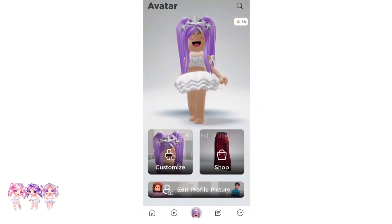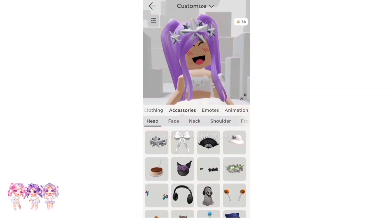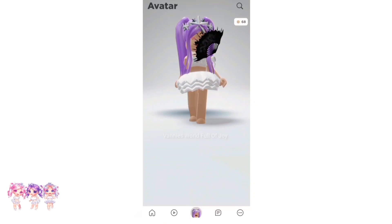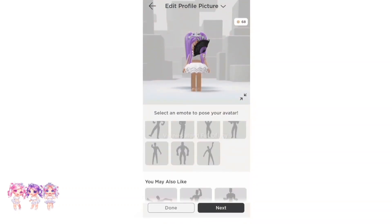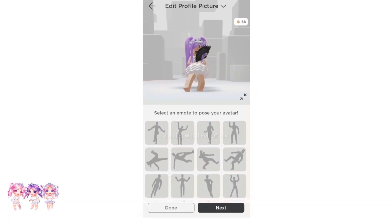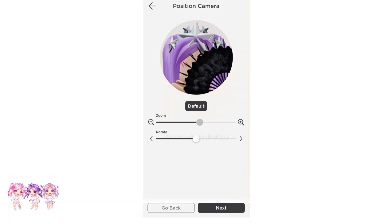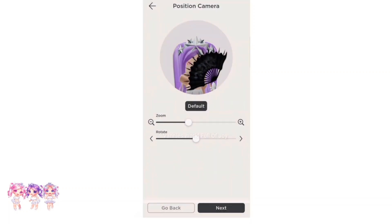Now let's go to edit profile picture, but wait — before we do we have to go to customize. We can't forget to put the fan on. There we go, we got it on. Time to go to edit profile picture. Let's click on the upload emote — mine is right over here, oh wait wrong one, let's click another one. There we go, let's click on next and we can zoom in or zoom out.